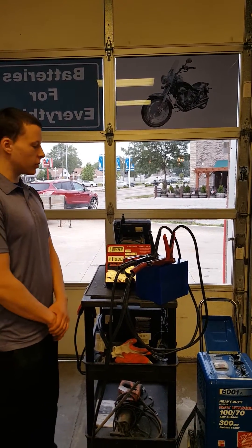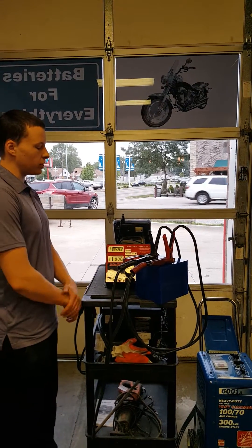Hi, I'm Kevin Ross with Juicebox Battery. Today we're going to be doing some testing with our 20 amp hour lithium iron phosphate battery.